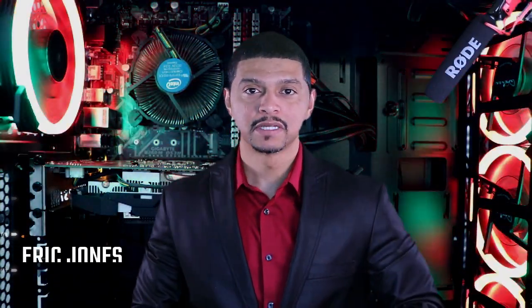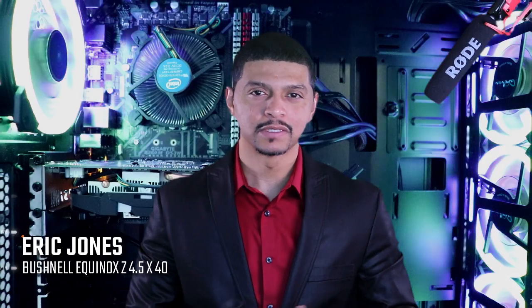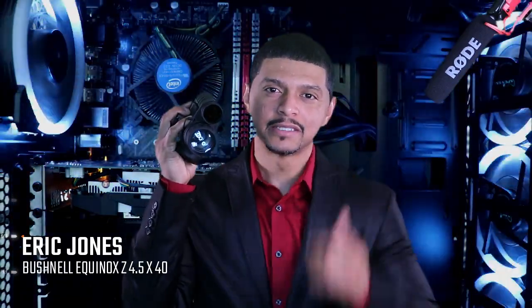What's going on YouTube? You're watching Eclipse Entertainment Presents. I'm your host, Eric Jones. Today we're on the tech set, and we're going to be talking about the Bushnell Equinox Z. Stay tuned.